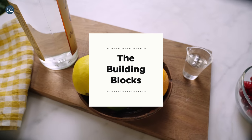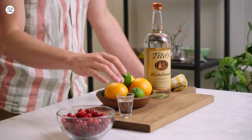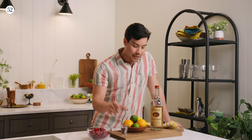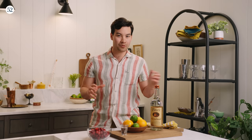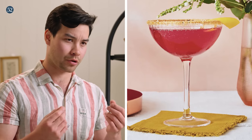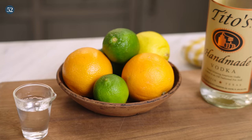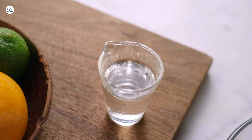Now let's go over some of the basic building blocks of the Cosmo. We have our building blocks right here: some vodka, some citrus, and we have our cranberries. We also have a little bit of an orange curacao. A little unfair oftentimes with a Cosmo — people see it's a bright pink drink, so they think it's supposed to be a sweet and sugary thing. But if we look at these elements, the Cosmo is tart, bright, and refreshing. We use the curacao and a little bit of sugar not to sweeten it, but just to round it out.